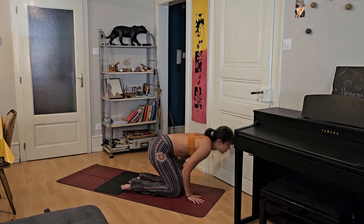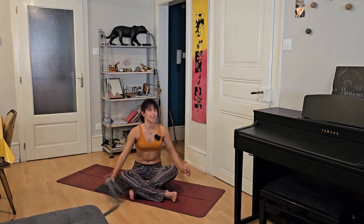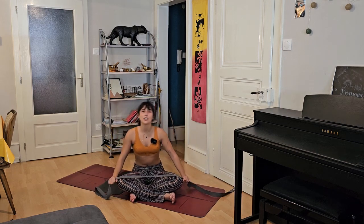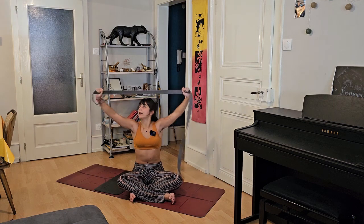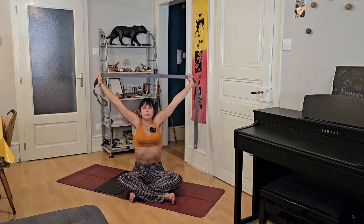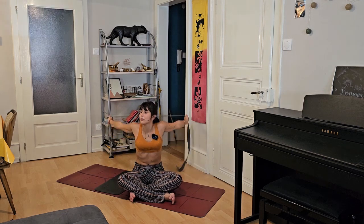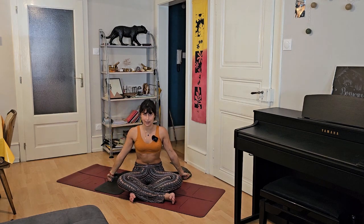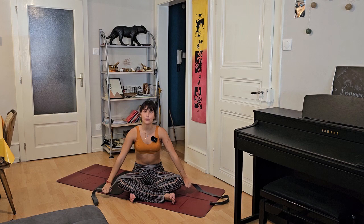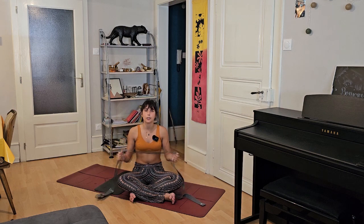This is not the bow pose you probably know, where you send the legs all the way up trying to open at the same time. Here, we're actually going to use our feet and legs to open up more the front body. Get ready — inhale, grab the outer side of your feet, then inhale and push strongly your feet into your hands. You're using them as a lever to open up your front body. You're not trying to go up — you're trying to send your feet backward. Inhale, exhale, five, four, three — continue to breathe — two, one. Exhale really slowly and breathe.